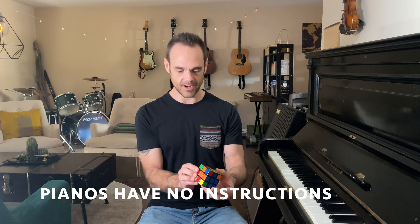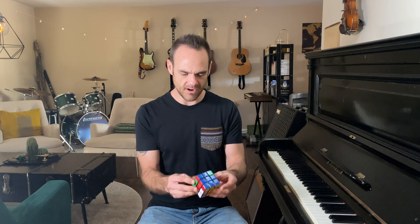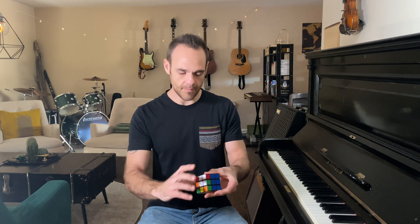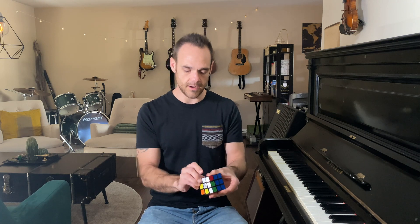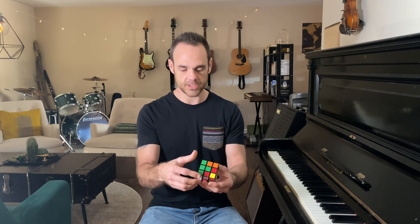Nobody's going to hire a private Rubik's Cube instructor to teach them how to do it like they would a piano teacher. But they all basically teach the same thing. You can look online on YouTube and search for Rubik's Cube solutions, and there are tons of different ways, tons of different people showing you exactly how to do that.